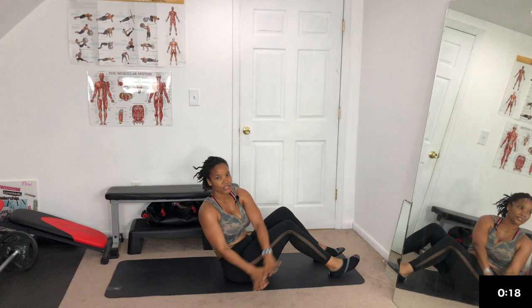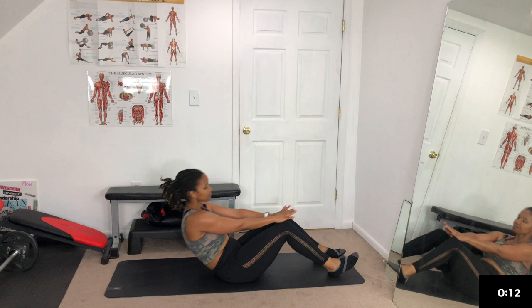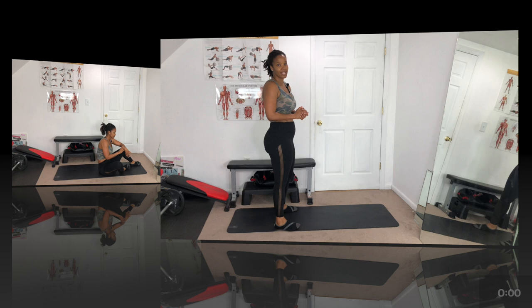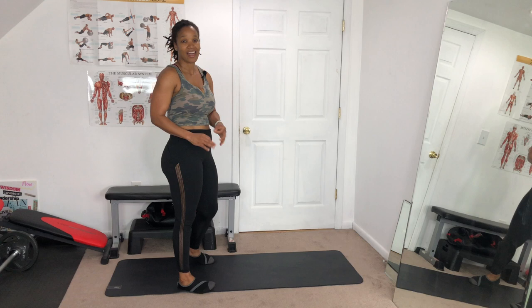15 seconds, come on! 10 — quick, you get one more. Up — side to side. Catch your breath. Make sure you take a sip of water. We're going into the last round — make it the best round you can. Give it all!